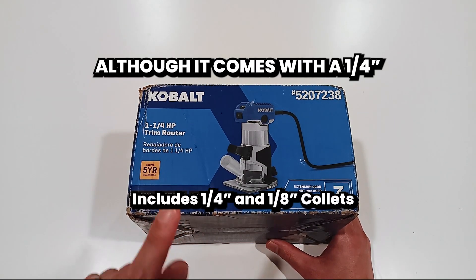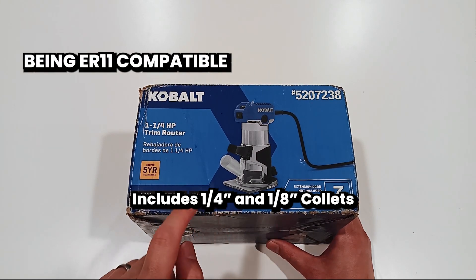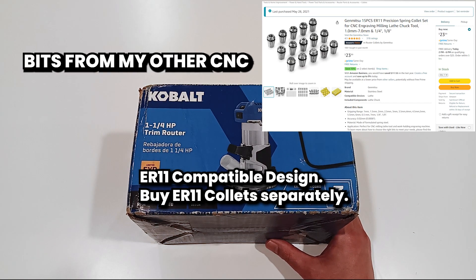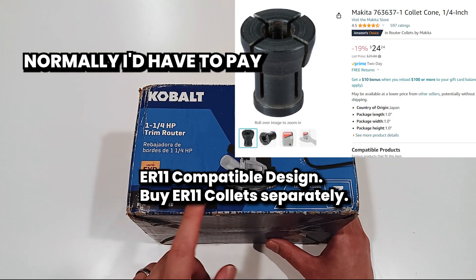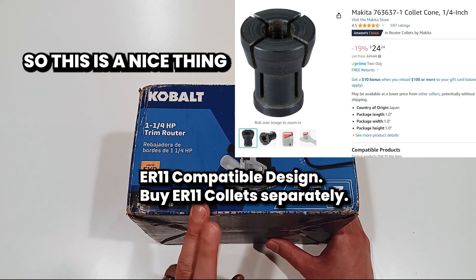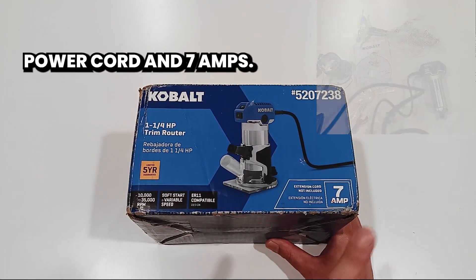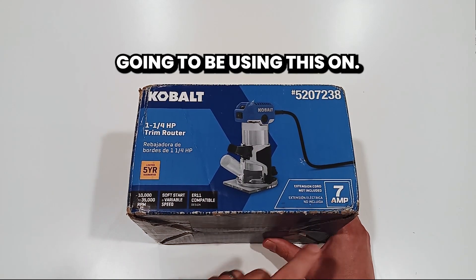ER11 compatible. Although it comes with a quarter and an eighth of an inch collets, being ER11 compatible means I can bring over bits from my other CNC and buy a whole host of bits at very affordable prices. Normally I'd have to pay like $20 to buy an adapter, so this is a nice thing that they're just kind of throwing in. No extension cord, but still got an eight foot power cord and seven amps — honestly more than enough power for what I'm going to be using this on.